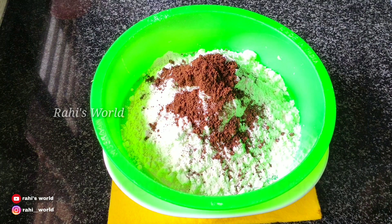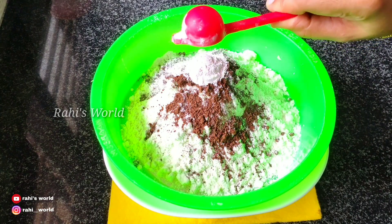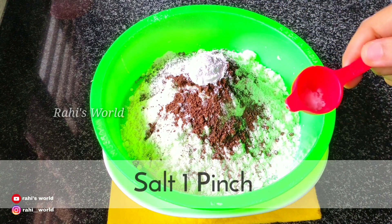Add 1 teaspoon cocoa powder and 2 teaspoons baking powder. Let's mix it in.